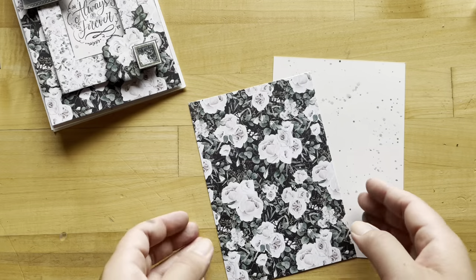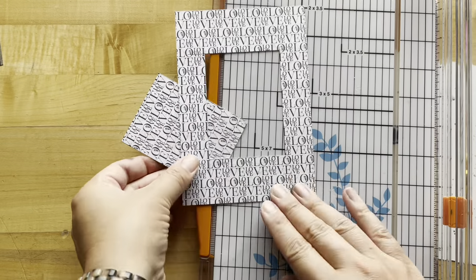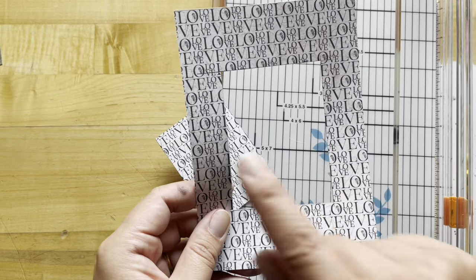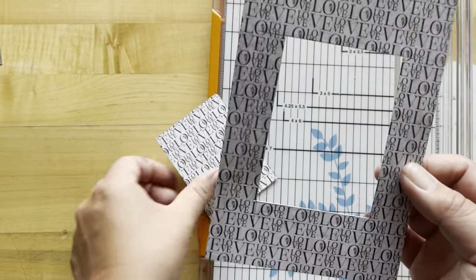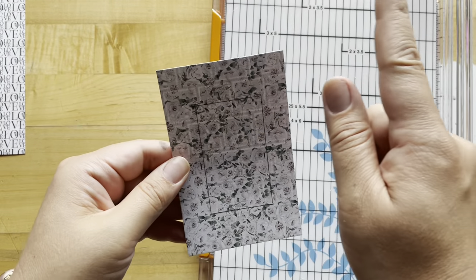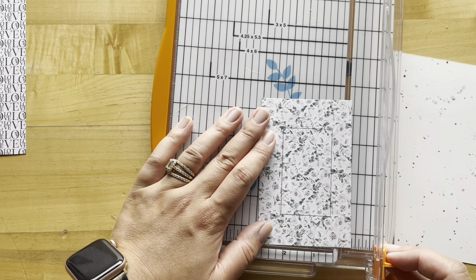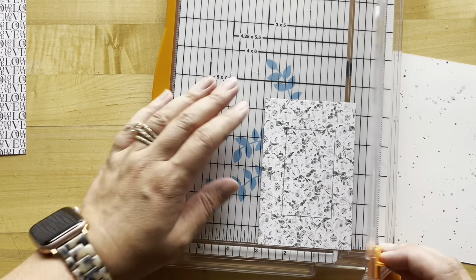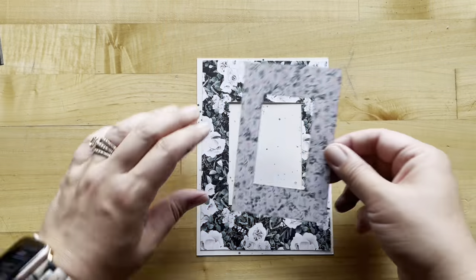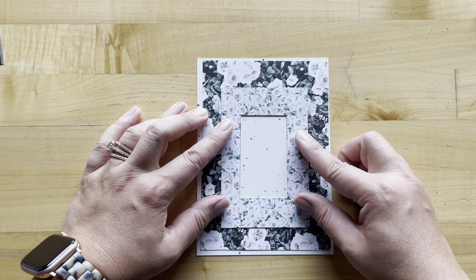Card two: we are going to take our Romantic Reverie paper, cut to four and three quarters by six and three quarters. We've done that same technique where we've cut out the center an inch and a half from the top and bottom and an inch from both the right and left. Now we've got our Scent with Love paper cut to three and a quarter by five inches, and we'll be doing our frame technique here as well, cutting three quarters of an inch from the sides and an inch from the bottom. With this card I'm not going to be inking up the edges — I want to leave these ones a little on the crisp side.